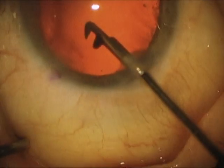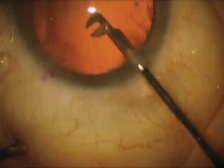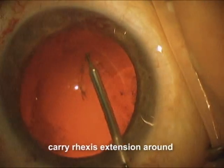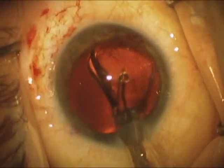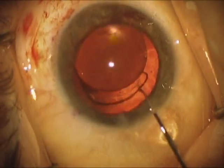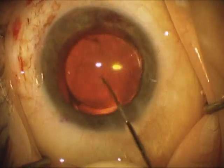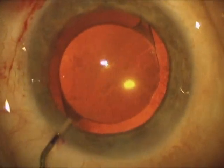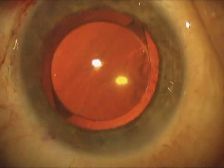Now we've got that all squared away. We're going to try to make the rhexis a little bigger — it was de-centered, which is common in these cases, as after you center up the bag you find out that the original rhexis was de-centered. We're going to use the duet forceps to make a more centered rhexis. We're going to place a single piece acrylic lens in the bag, which is actually quite stable by this point. The lens is nice and centered and seems quite secure. We're going to place some Miochol — didn't notice any vitreous coming around. Removed some of the viscoelastic material. So far, so good.